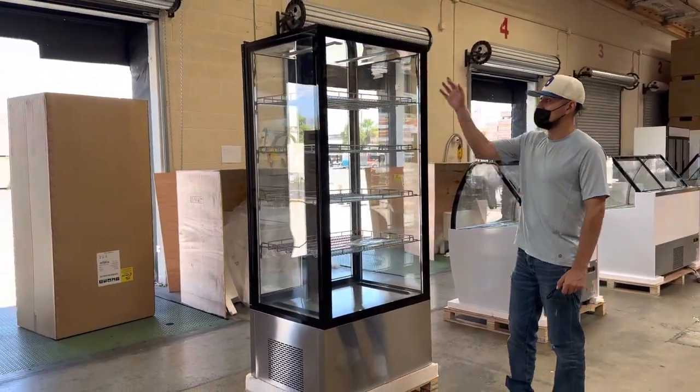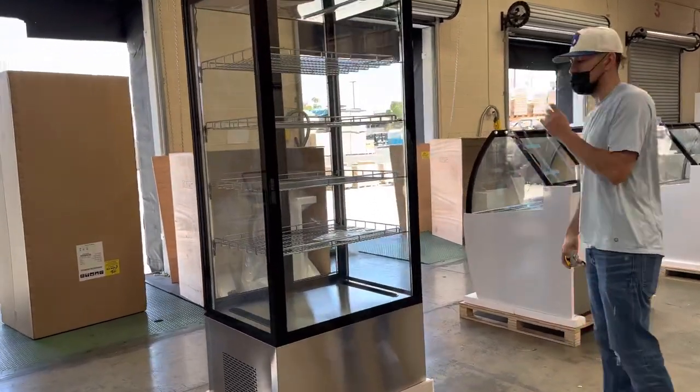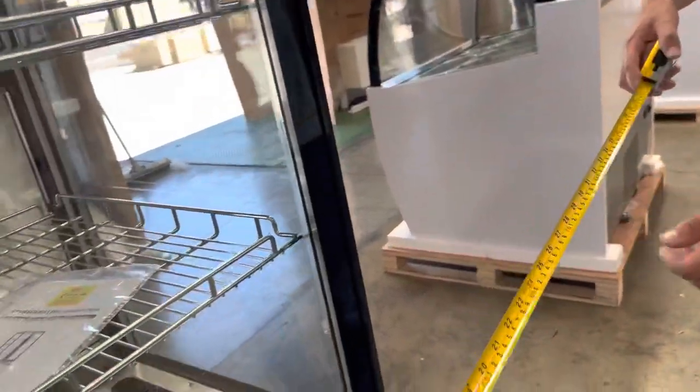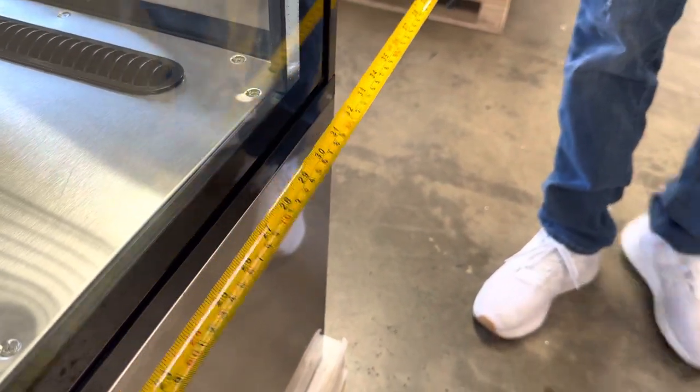You are provided with four shelves on this unit, lighting on the inside, and lighting on the sides as well. Before we get started, I want to go ahead and measure this unit for you so you have an idea of the measurements. Starting with the length — on all sides you're looking at 33 and a half inches.